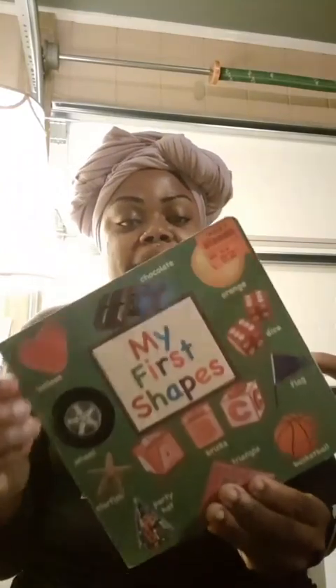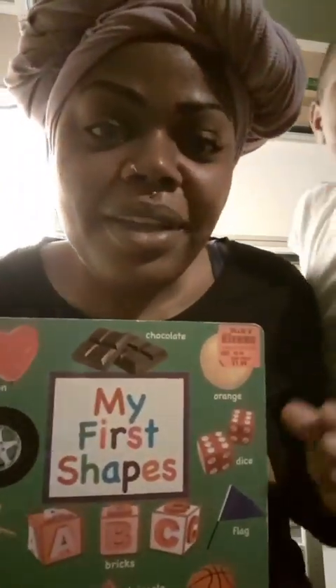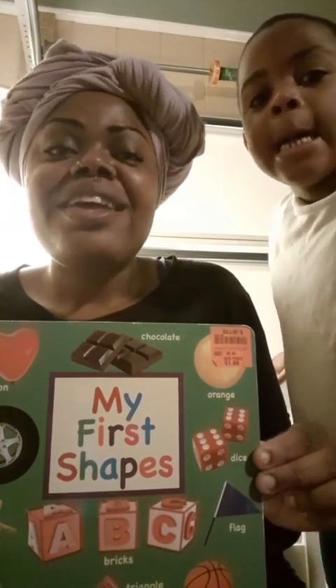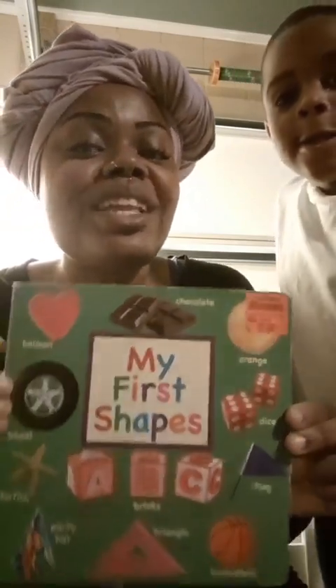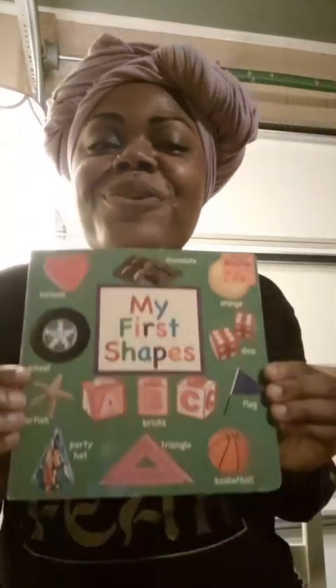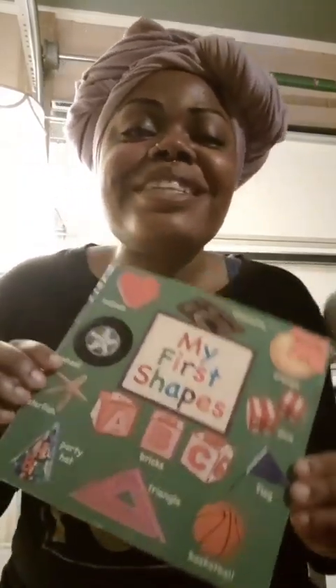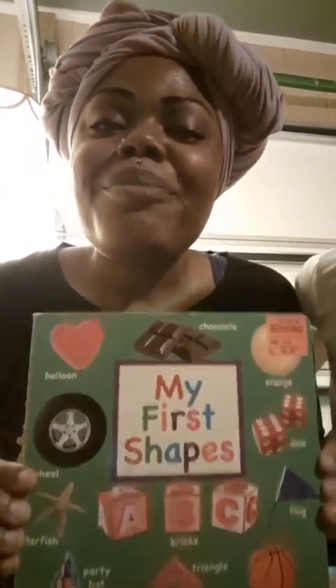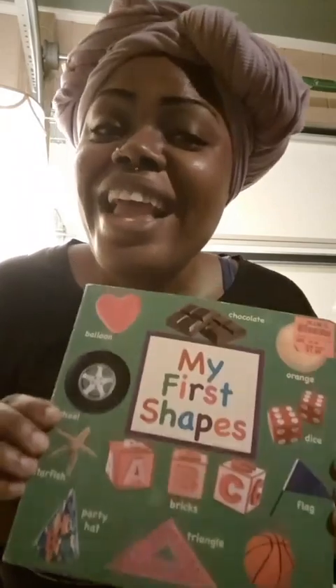Well guys, that is the end of the book. Thank you. I truly, truly, truly hope you guys enjoyed this book read by Miss Nicole. Please like, share, and subscribe. And remember, promise to keep reading and learning.